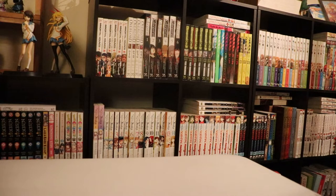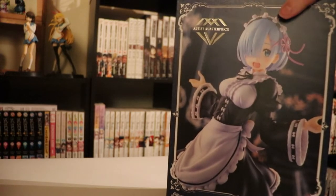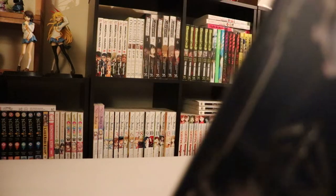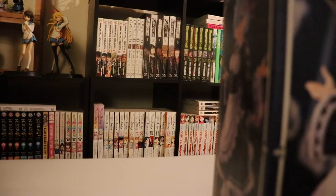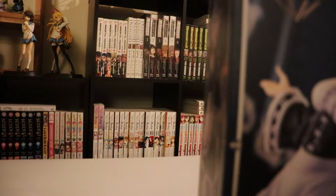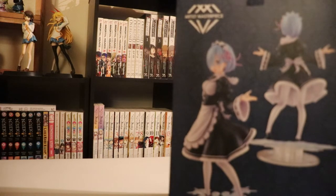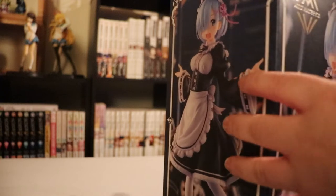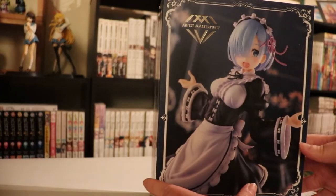This is a Rem figure — the winter maid version. It is AMP, which is an abbreviation for Artist Masterpiece. I haven't really seen other figures in this line so I don't know if there are others, but we have this Rem figure to unbox today. On the bottom here we have the authentication sticker.